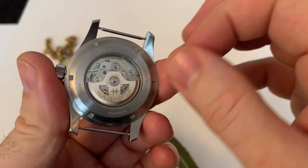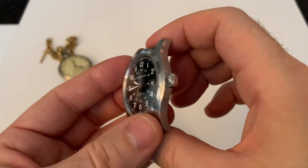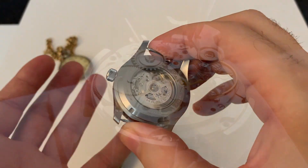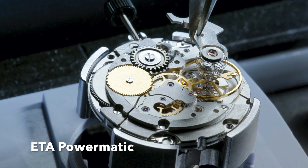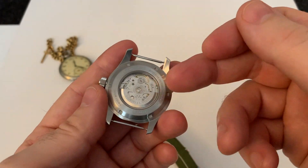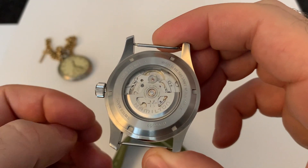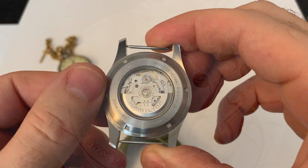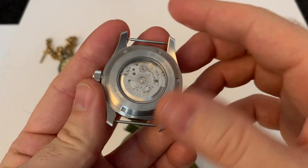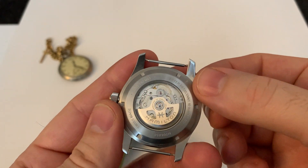By getting that 80-hour power reserve, they've knocked the frequency down to 21,600 hertz — so you are getting six beats per second. This movement is based on what's also known as an ETA movement, I think it's the CO711, also called the Powermatic 80. You can actually get a chronometer spec version of this watch. Going further back, that is based on the ETA 2824, which as we all know is a 28,800 hertz movement. It looks like they've slowed it down to six beats per second to achieve the 80-hour power reserve, which is pretty impressive.